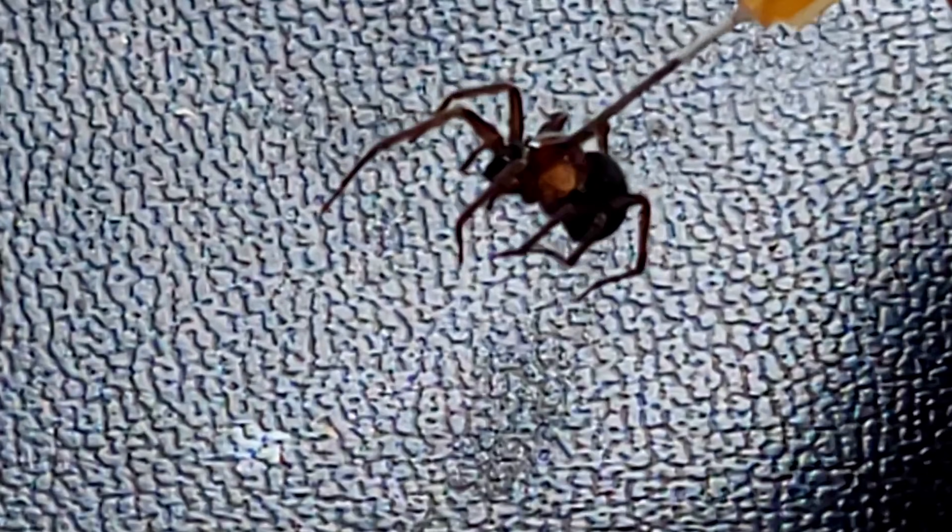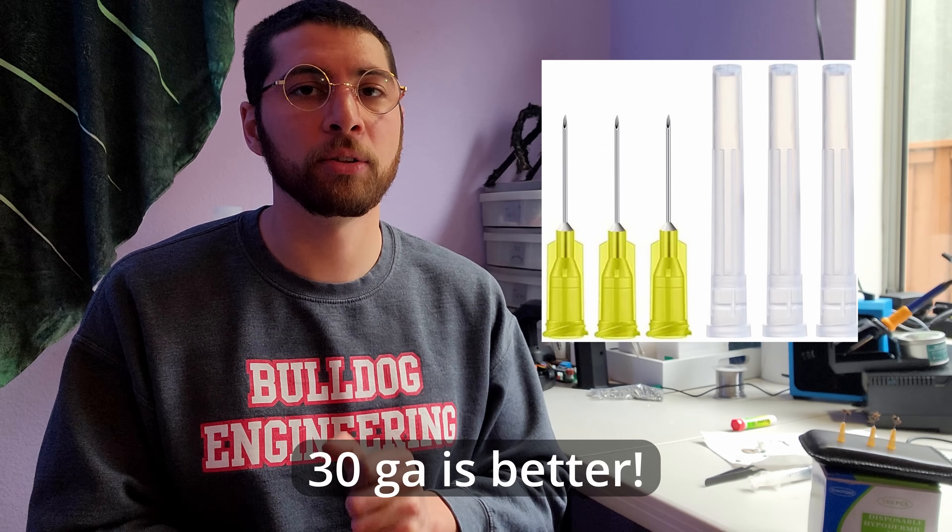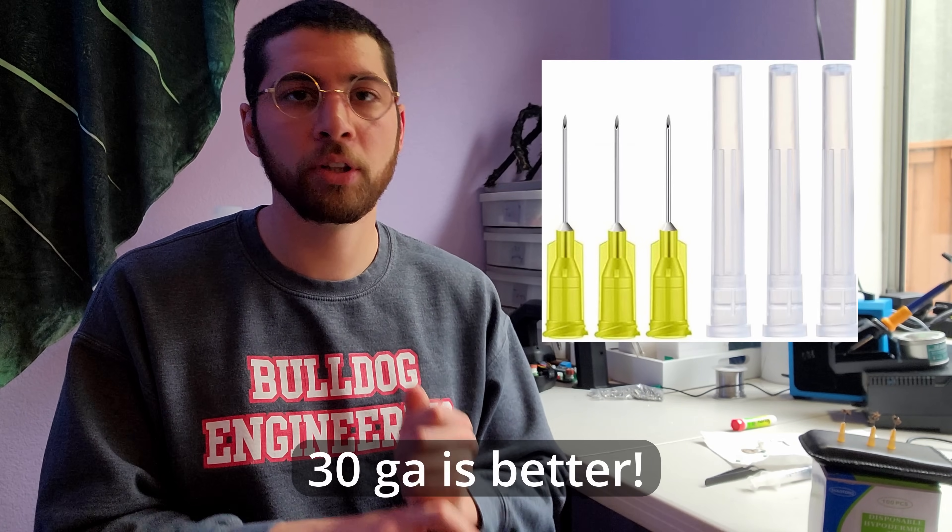You need really small needles — 26 gauge is what I used, and if you can find smaller ones, that might be even better. Again, you need that runny crazy glue. I'll put the link to the Amazon listing in the description for these items. The last two things you need are very steady hands — so don't drink a cup of coffee beforehand — and lots of trial and error. I know I said it worked the first try, but to get it to work well, you need to try more than once.